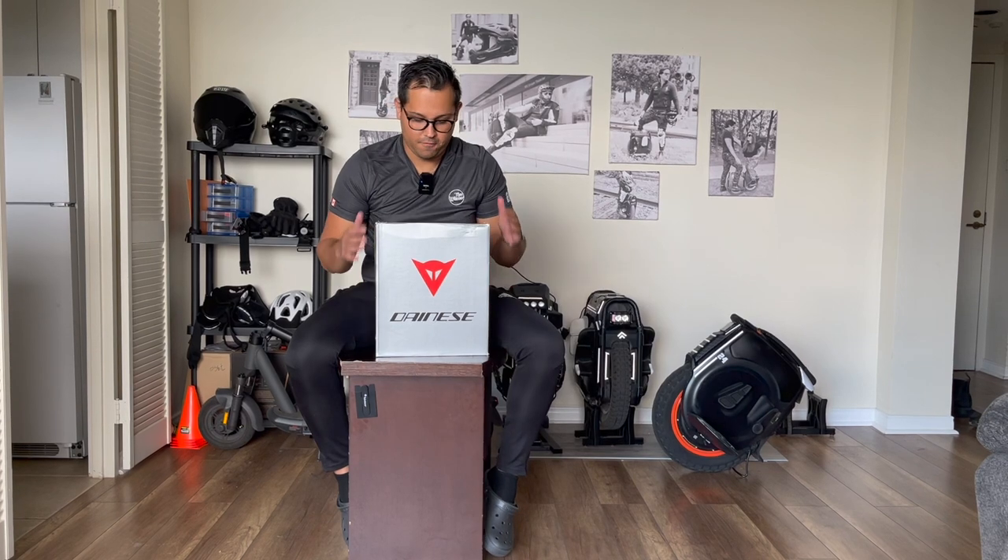Hi, welcome to Max Wheeler. In this episode I'm going to share with you my thoughts and first impressions of the riding shoes Dainese York Waterproof.